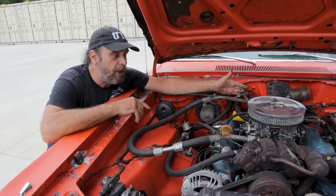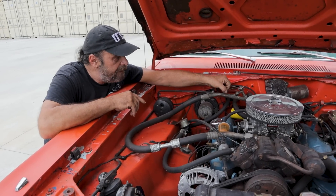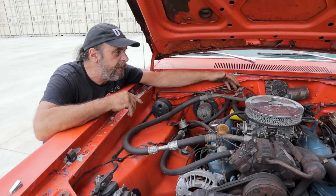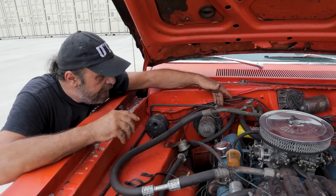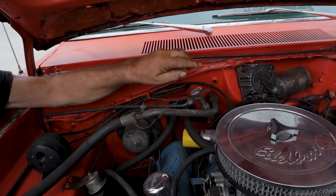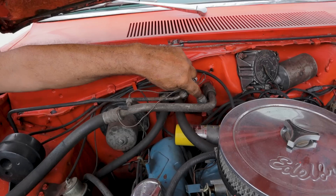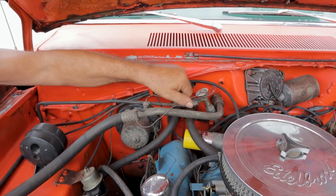The expansion valve is metered with these temperature-sensitive ports. Here's a small line going in and a big line going out. In between is the valve itself, and the valve is regulated through these lines right here. The reason for that is because if it gets too cold it'll freeze up the evaporator underneath the dash — we're going to get to the evaporator in a second.